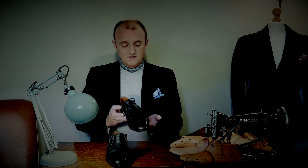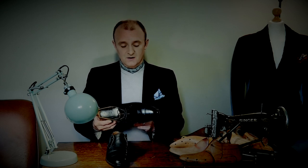Hello, I'm Lee Morrison and welcome back to the Bespoke Addict YouTube channel. Today I'm going to be stretching the skins on these rather beautiful bespoke shoes.